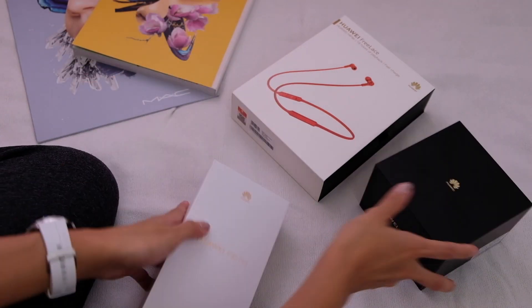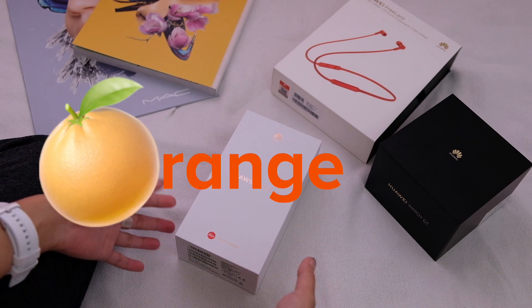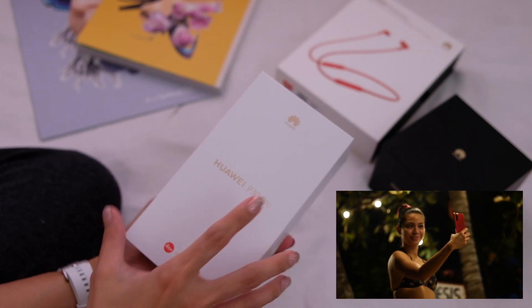And it's not just the phone — there's also the Huawei Watch GT and FreeLace. Let's do this. All right, here we go. This is the Amber Sunrise unboxing that I arranged. We start with the phone. We've seen this before, but unboxings are always fun.